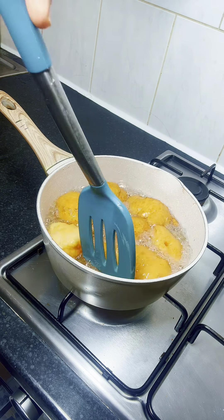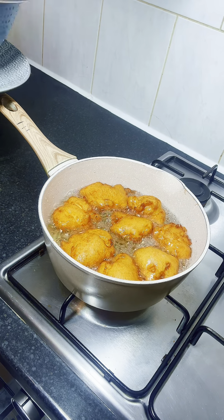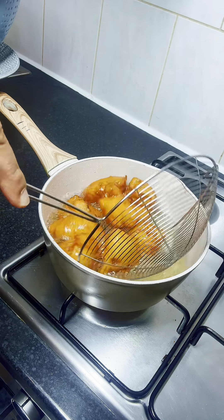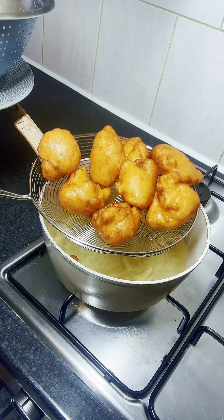When you're frying akara, you don't have to overcrowd the pot or pan so that it cooks well and doesn't soak up too much oil. Now the first batch is ready and I'm going to scoop it out from the oil.